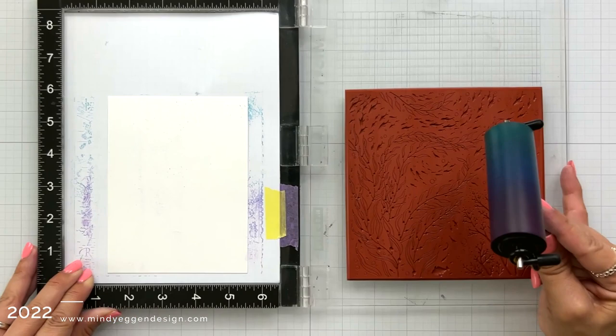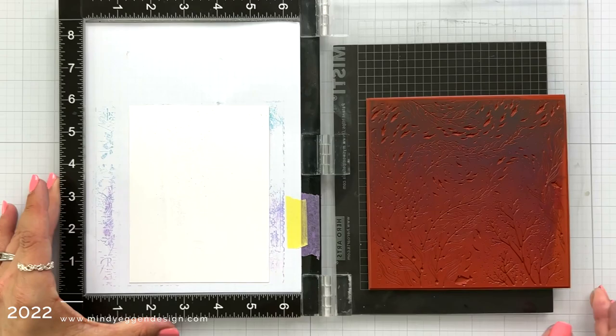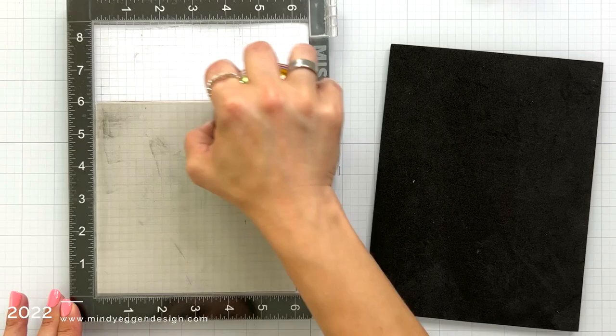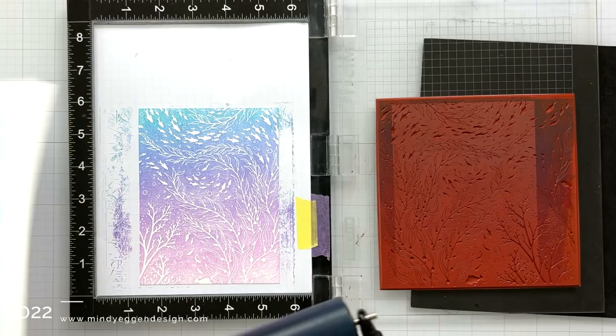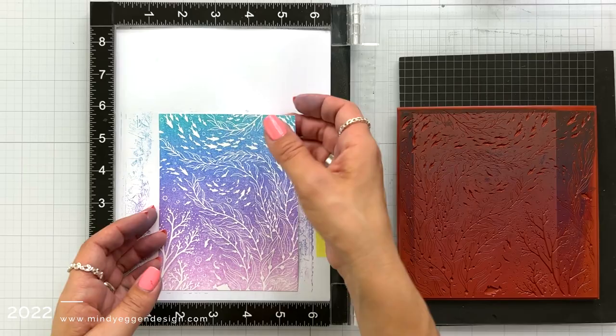I'm going to do this one more time, except this time on just plain white cardstock. If you ever have trouble stamping a large background stamp, give this rubber brayer technique a try — I'm going to bet you will love it. I stamp it down, and with just one application of ink you can see it's going to give you a pretty good result. If you want to deepen that up or fill in some of those areas, you can do it one more time — stamp that down, and now our background is a little bit brighter.